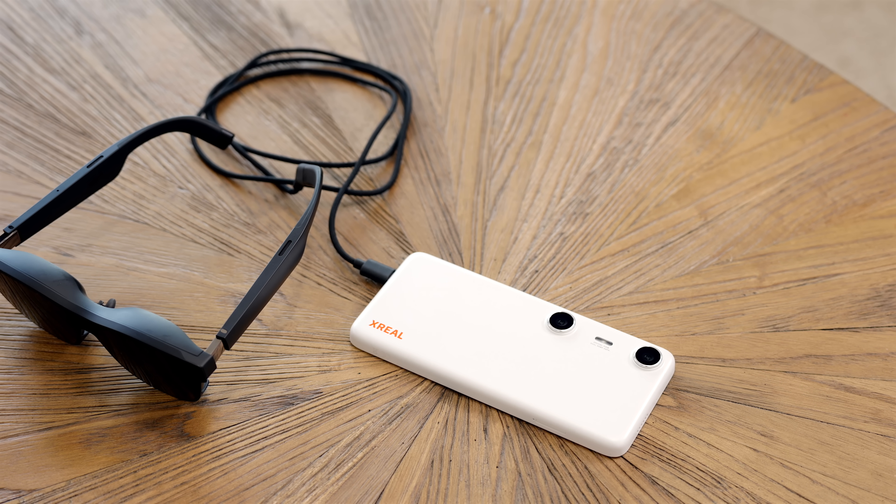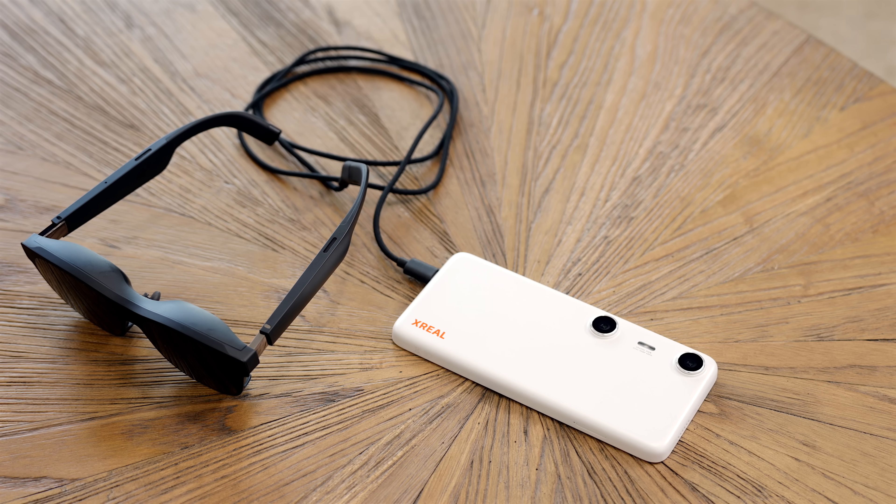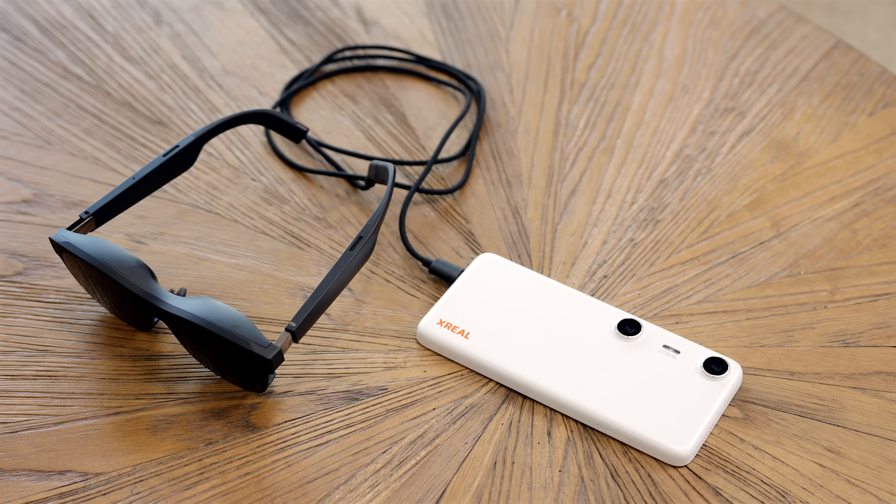What if I told you that you could experience spatial computing without breaking the bank? Today we're checking out the Xreal Beam Pro and the Air 2 Pro glasses, and when you combine the two it's like having a mini computer right on your face. Stick around to see why this combo might be the future of AR.